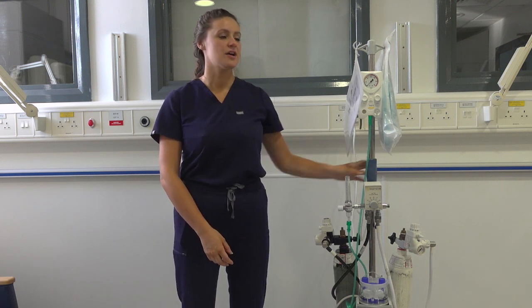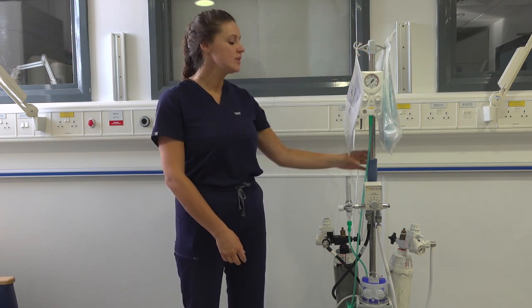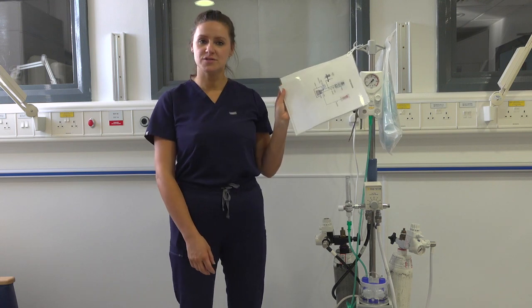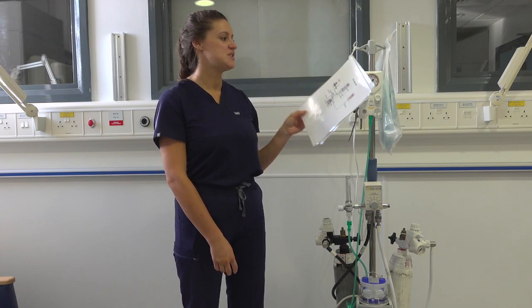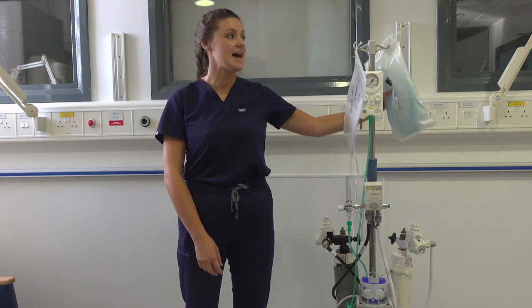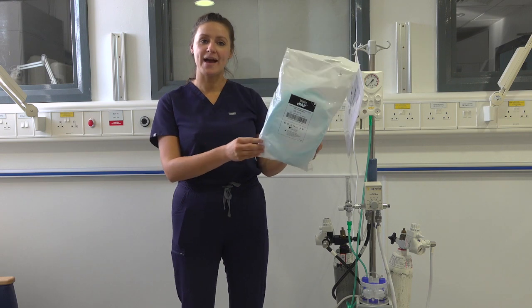These circuits are kept in the storeroom opposite D Ward. They should be readily set up and cleaned. They have laminated instructions on how to set up the machine. They also come with an RPOP circuit and a humidified circuit pre-prepared in a plastic bag like so.